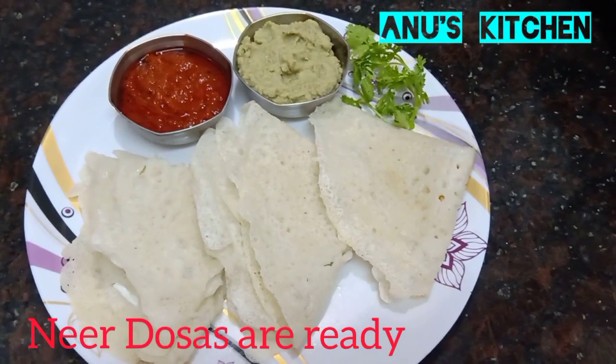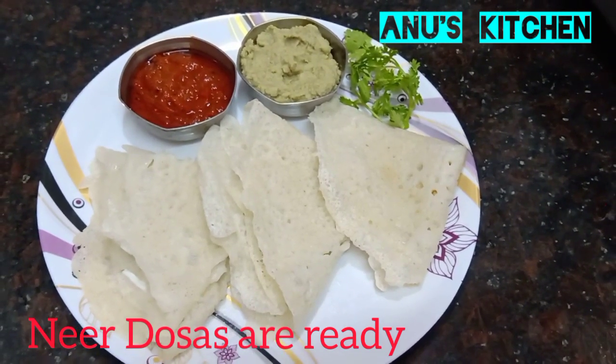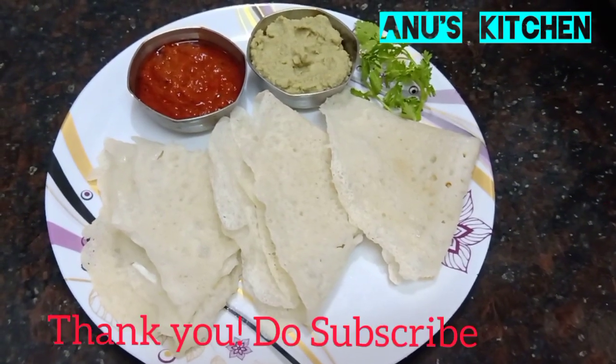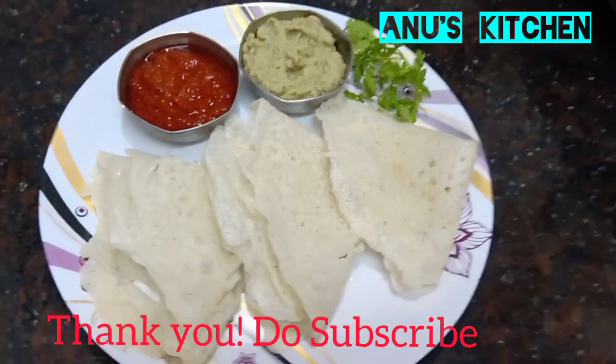Neer Dosas are ready! You can have it with spicy tomato chutney, peanut chutney, or coconut chutney. I have made videos on tomato chutney and peanut chutney — do watch those videos on my channel. Thank you!